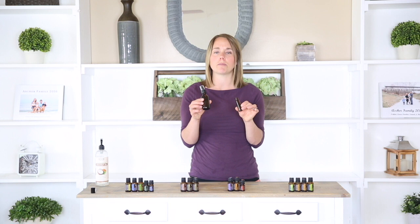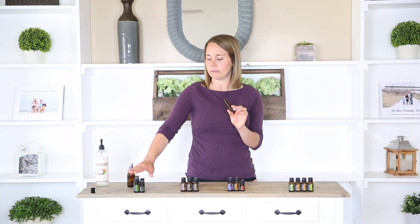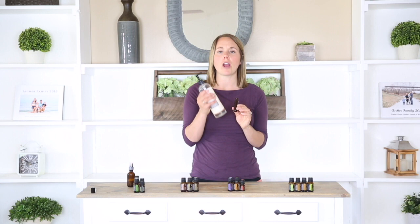The first blend of oils and perfume I'm going to be making is a very bright and refreshing smell, and it's made with juniper berry, cardamom, rosemary, peppermint, and lemon. I'm going to make this one in a roller bottle by adding five drops of the lemon and the juniper berry, then three drops of the peppermint essential oil and two drops each of the rosemary and cardamom. After all of your essential oils are in your roller bottle, you're just going to top it off with fractionated coconut oil.